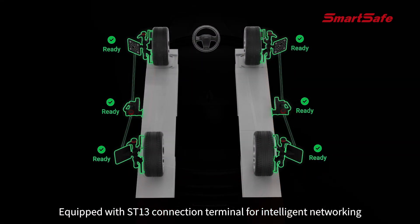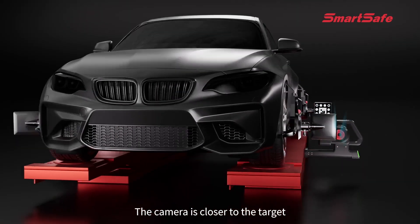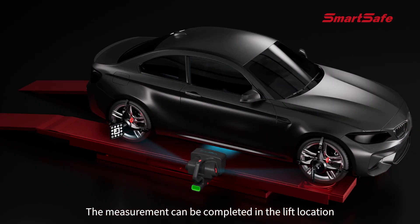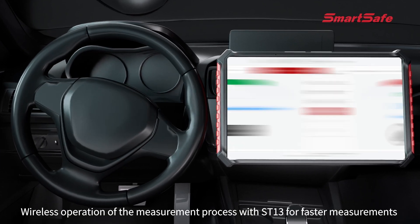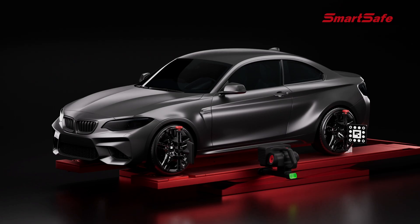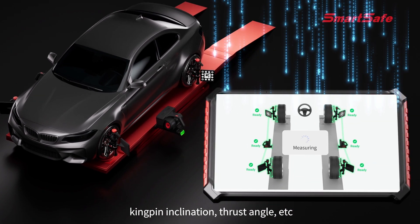Equipped with ST13 link terminal for intelligent networking, covering a 50,000-plus models database. The camera is closer to the target for more accurate data collection. Measurement can be completed in the lift location, saving space. Wireless operation of the measurement process with ST13 enables faster measurements. Key parameters such as toe, camber, caster, kingpin inclination, and thrust angle are all available.